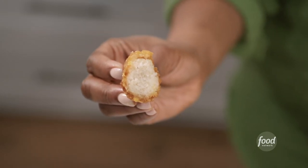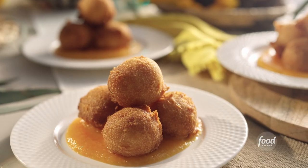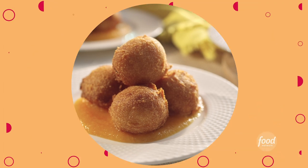Oh my gosh. That's super crunchy, really really soft in the center. And then that natural sweetness from the papaya and the mango, and a little bit of acidity from that lime juice. Wow. Take me back to the motherland. Oh my gosh.